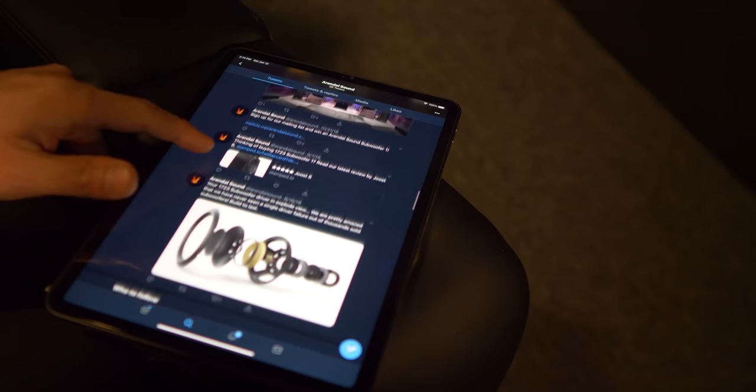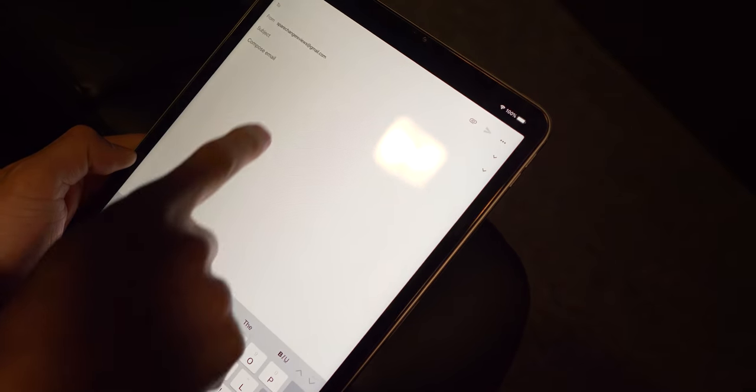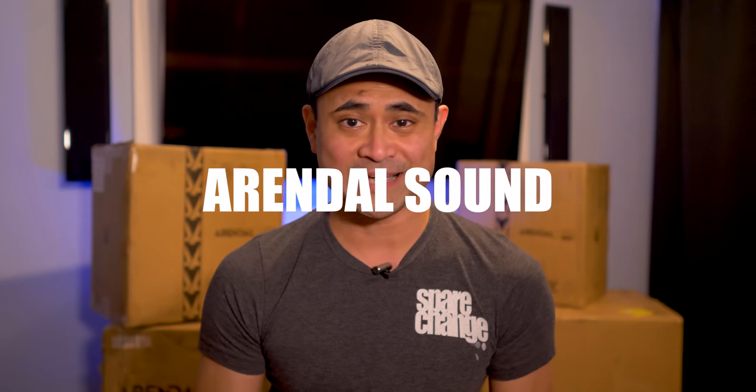I was scrolling through Twitter one night and these awesome looking speakers popped up in my newsfeed. I clicked on it, went to their website, and immediately followed up with an email to the owner Jan. After about a month's worth of emails, I get the delivery. I'm sure most of you haven't heard of the brand, but they're a speaker company based out of Arendal, Norway.